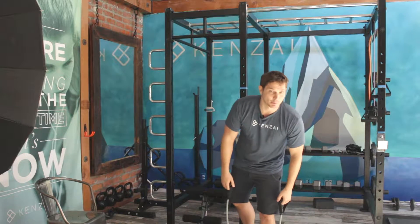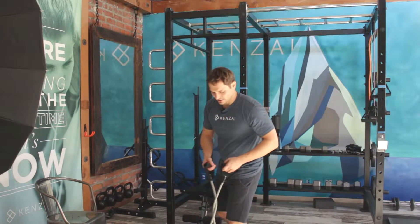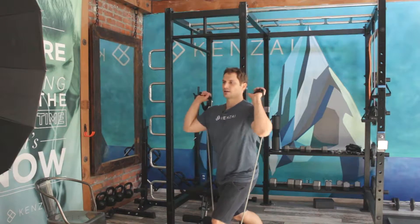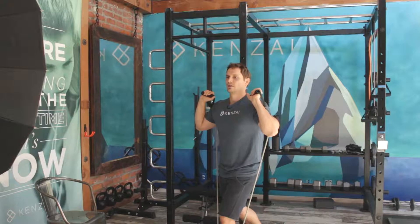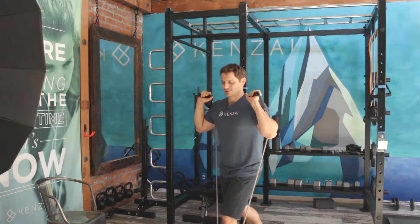You can do that same trick with a lunge. A regular lunge is okay, but if you want to add a little more challenge to it, slap a band under this front foot, draw the hands back, and now I'm lunging against that resistance every rep. Really effective.